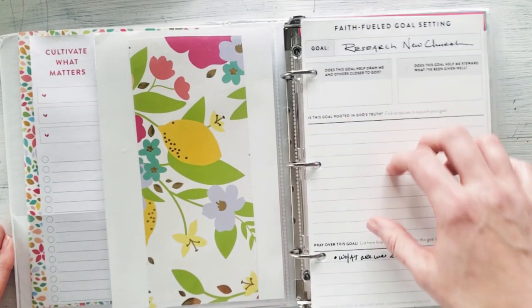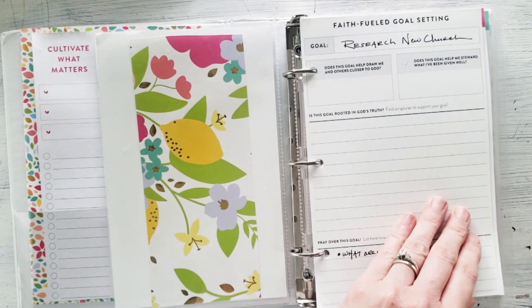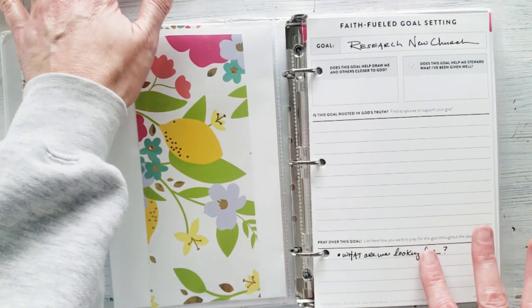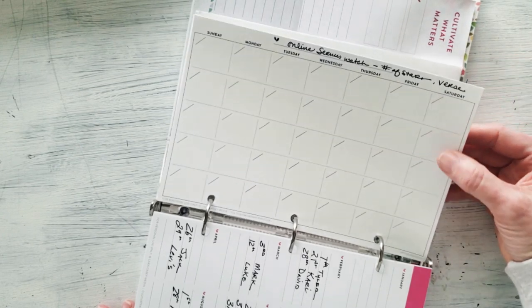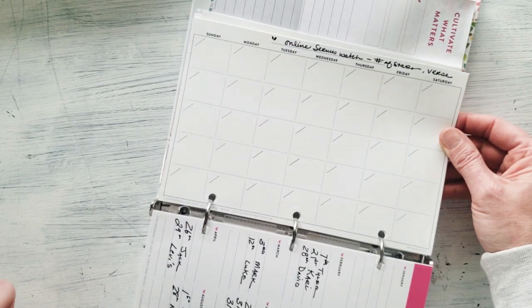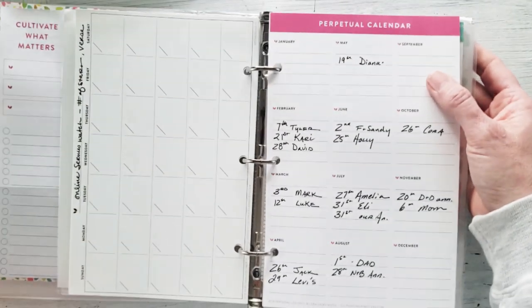Then I've got another freebie page — the faith-fueled goal setting page. This is long-term for me since we're potentially moving to a new state. I've thought about what I want to cultivate near the end of the year. Right now it's not a focus so I don't want to put it in my PowerSheets, but I just want to research a new church and make brainstorming notes on what we're looking for in a new faith family. On the back I downloaded a freebie wild card page pack — an undated calendar — where I'll log online sermons, which church it was, a one-to-five star rating, and the verse, so I can see patterns in timing and style.